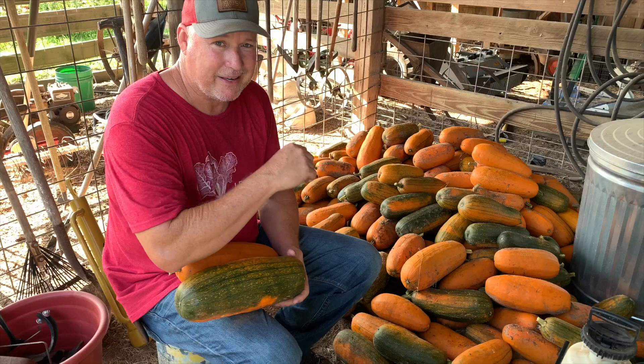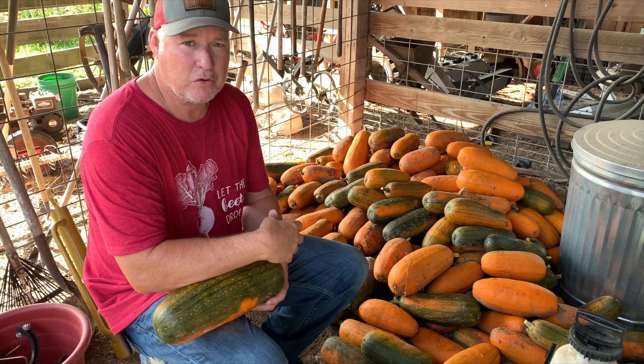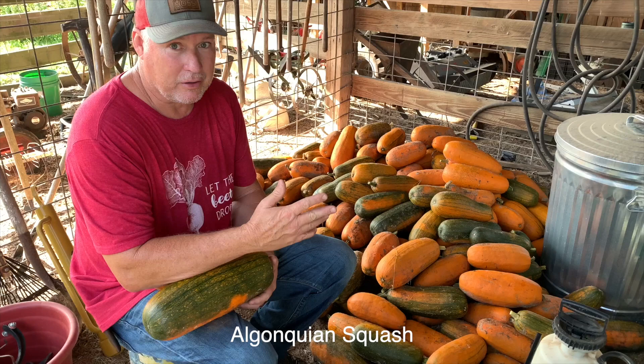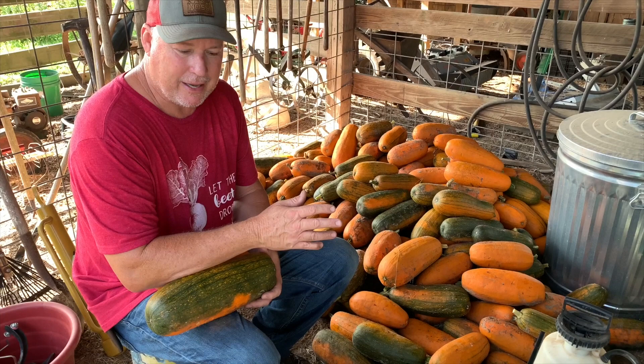We're excited to have something new this coming year and we've gathered the seed crop today. We were lucky enough to acquire just a handful of this squash and I call it the Owl Squash — it's got a longer name to that but for my benefit we're gonna call it the Owl Squash. This is an old heirloom that's really went by the wayside, so when we acquire these seeds we're excited to try them out.